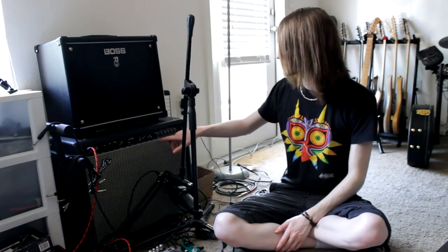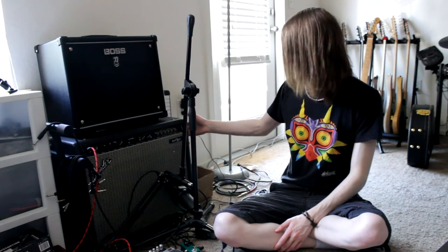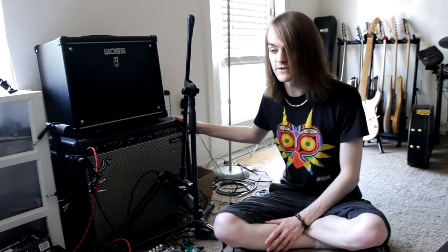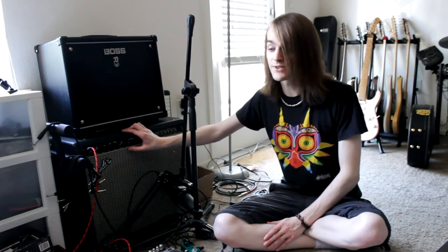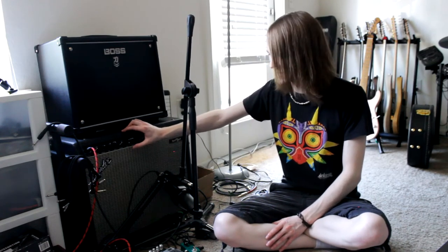Brought it back, sat down, played it — beautiful sounding. The chorus on this amp, along with the reverb — I think it was an actual spring in there — just sounds beautiful, it is so good. Now, some people say the overdrive section is lacking. I think the overdrive section does what it needs to; this is not a metal amplifier, this is a bluesy rock amplifier.